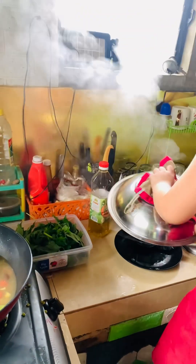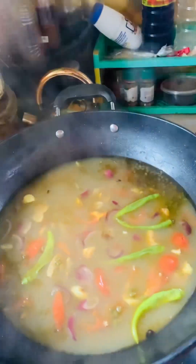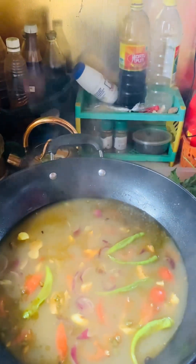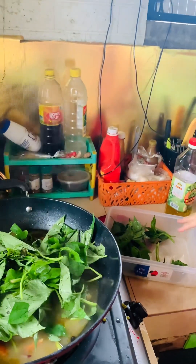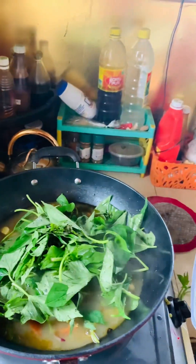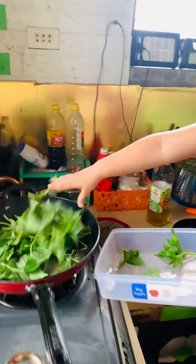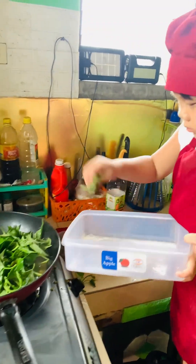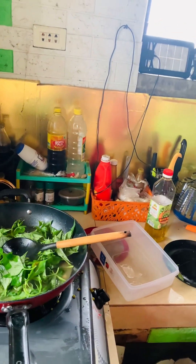Mas masarap po dyan yung ampalaya, pero hindi po kasi siya titikim — kapag mapait, ayaw po niya. So yan na lang po yung nilagyan namin. Pinatay ko po muna kasi ayaw niya yung mainit na mainit. Saka ko na lang siya yung open yung stove kapag pakukuluin ko na, tapos na siya maglagay. Hindi na siya lang hiniin ng help niya — tinuloy-tuloy niya na pong ilagay kasi alam niya yun yung last. Sobrang good boy po siya dyan.